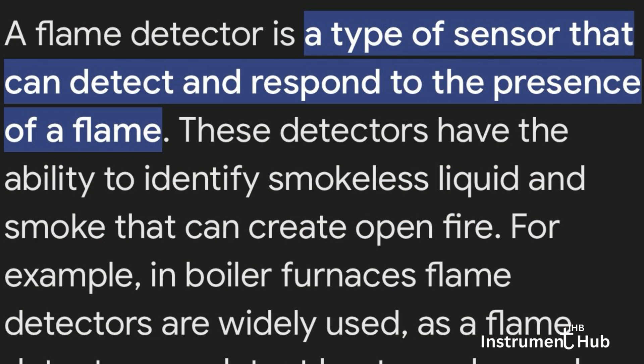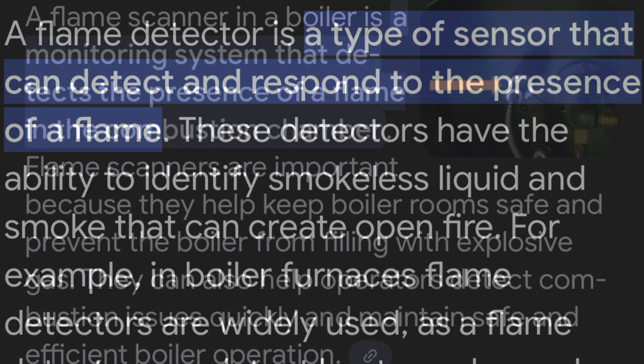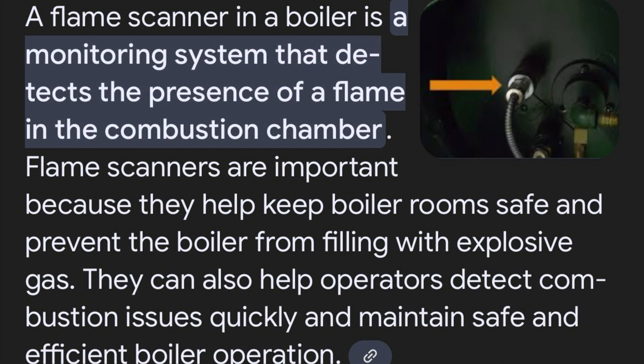A flame detector is a type of sensor that can detect and respond to the presence of flame. A flame scanner in a boiler is a monitoring system that detects the presence of flame in the combustion chamber.